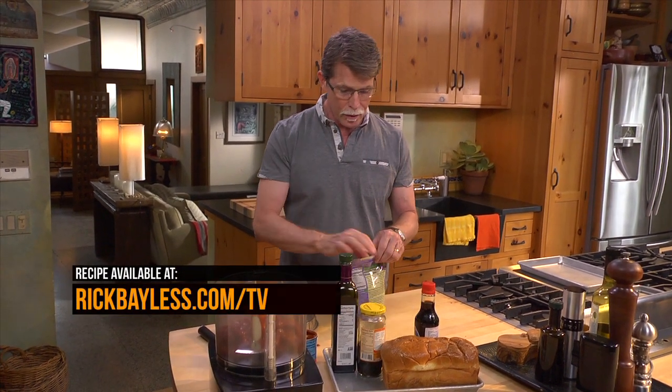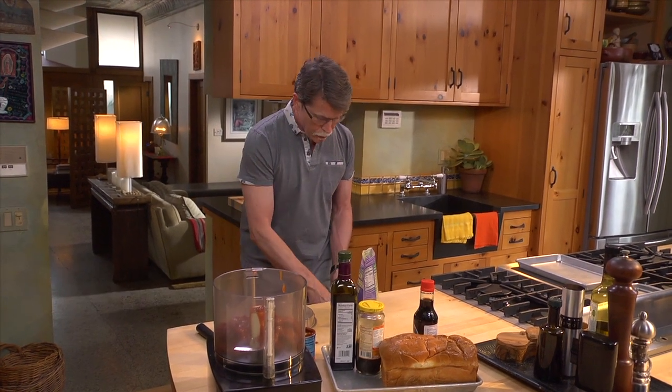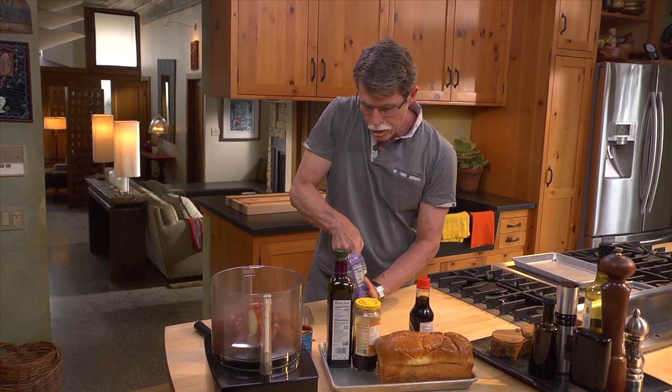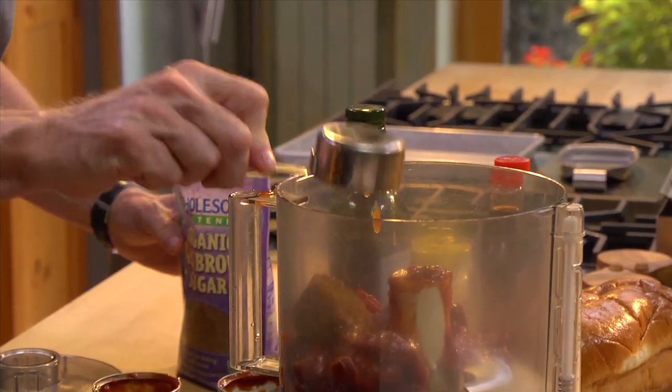Salsa negra, as its name implies, is all about dark flavors. So we're going to start here with some dark brown sugar. You could chop up piloncillo — the dark, unrefined sugar that's used so much in Mexico — and use that in this if you would like to.